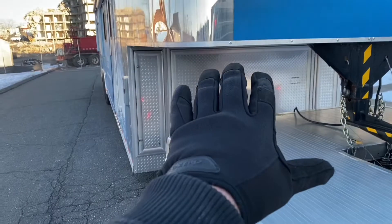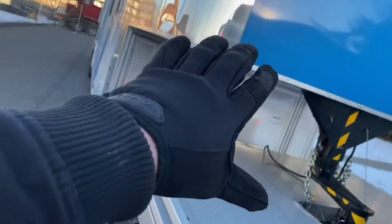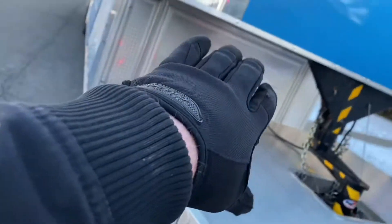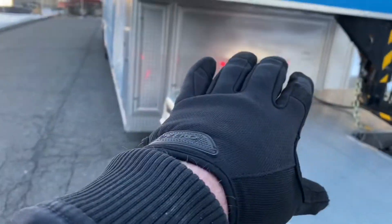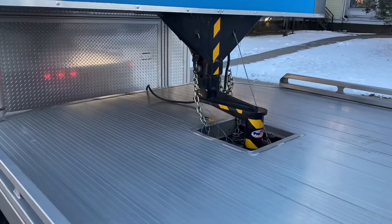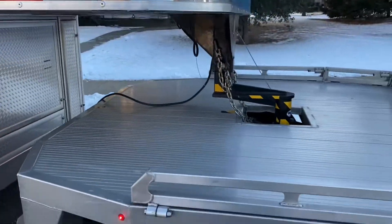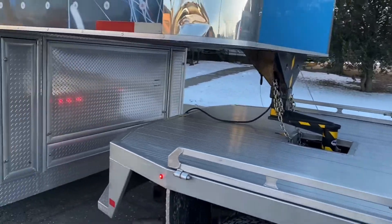Using my hand to demonstrate — the camera is the truck and my hand is the trailer — the trailer can go back and forth like this on uneven ground and still be stable, riding nicely down the highway. And then there's the connection to the trailer.